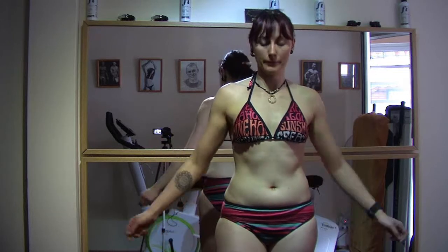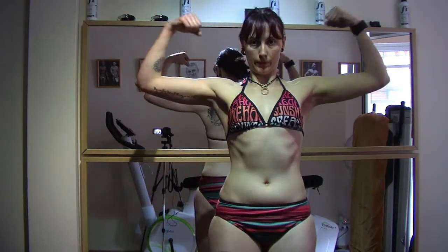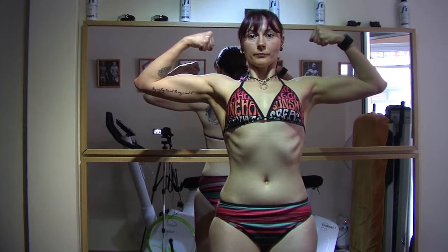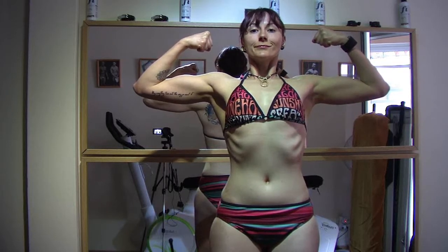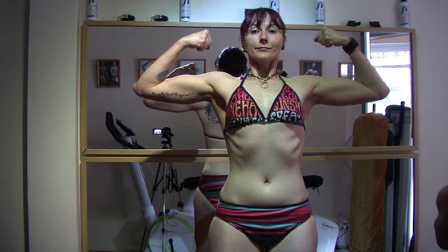Now let's do the mandatory poses — the double biceps. Take a good breath. Smile. Hold. Very well.